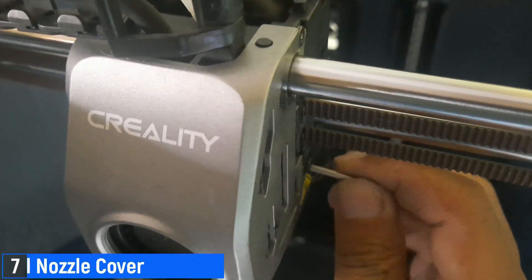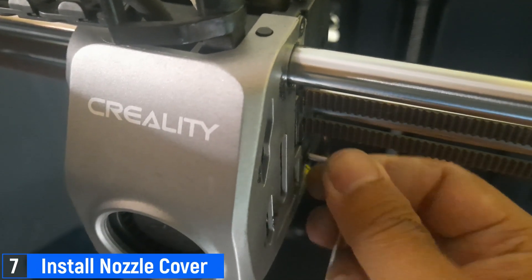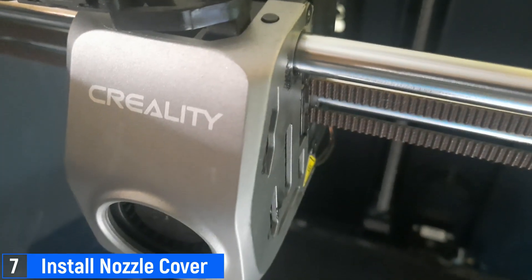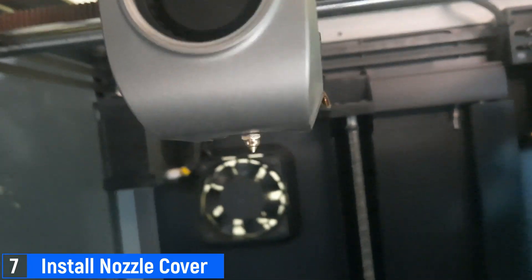The final step is to install the nozzle cover. If you had removed the extruder motor earlier, make sure the extruder motor is reattached, along with the extruder cover. Once everything is properly installed, the assembly is complete.